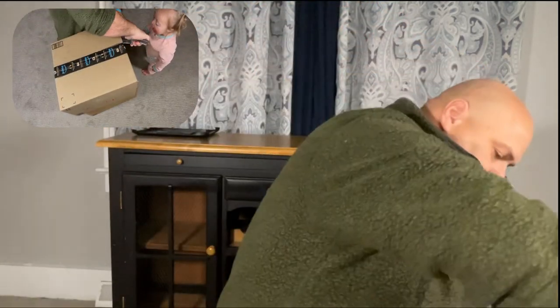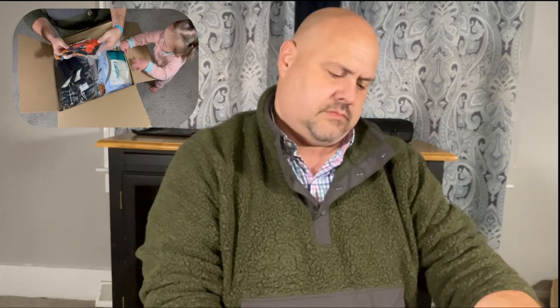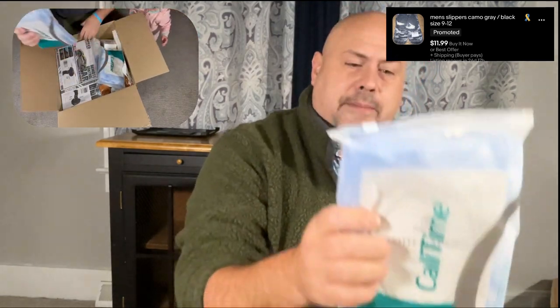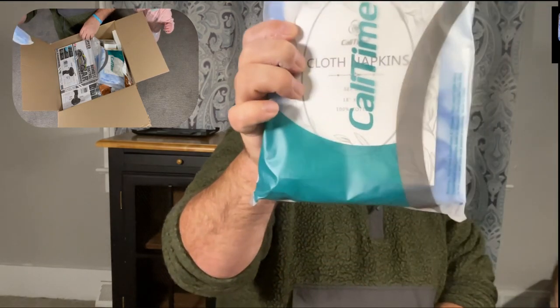We're getting off to a good start — I'm excited. This is Jen's box. This is a five-piece set of something — some kind of decoration or costume. We'll look into that more. And we got a pack of camo slippers. This is a good box, Jen. These are cloth napkins — ten pieces, 18 by 18 inch cloth napkins. And we got Easter stickers.